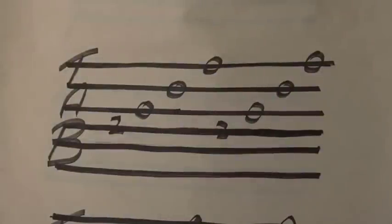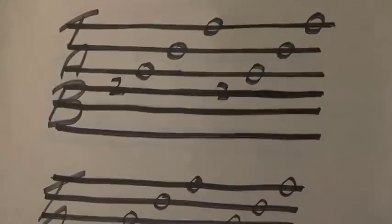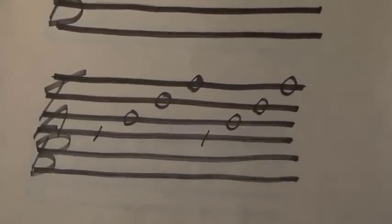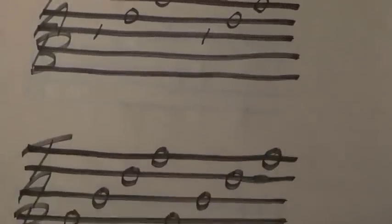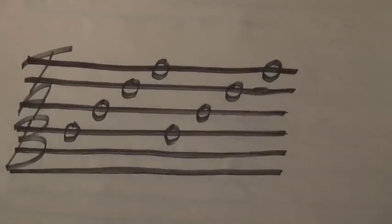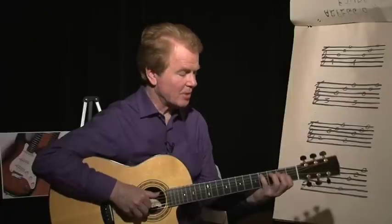Playing it through. And the next four bars are...